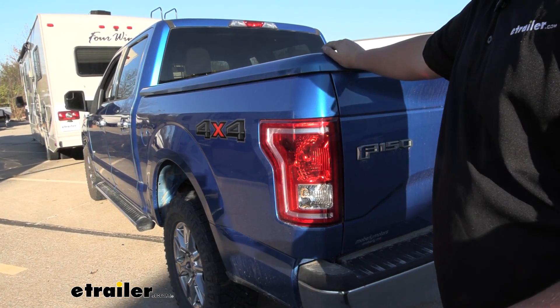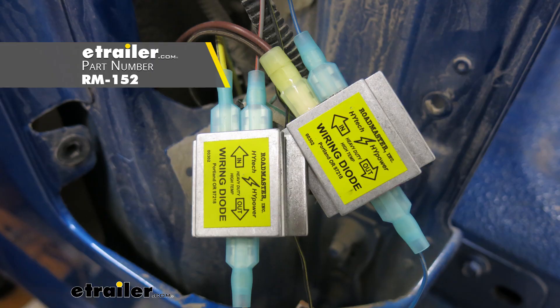Today I have a 2015 Ford F-150. We're going to be taking a look at and I'll show you how to install the Roadmaster Diode Wiring Kit.